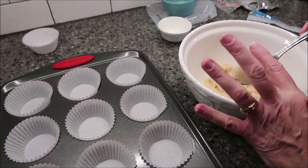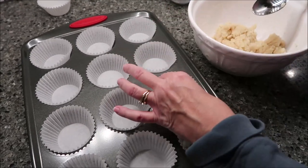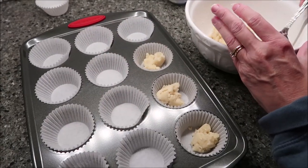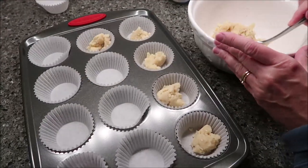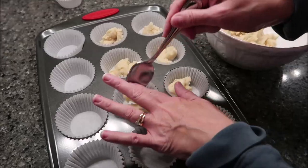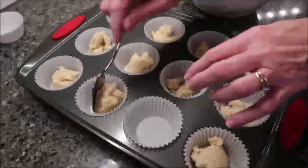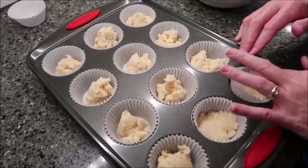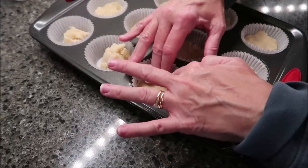Take your dough and drop it in by tablespoons. I'm not great at judging sizes, so I just put a little bit in each cup and then go back and fill in more. Once you've used up all the dough, flatten it out into the bottom of each cup.